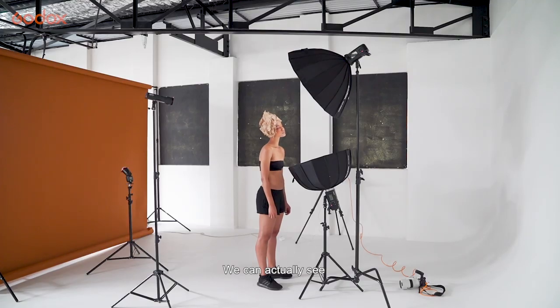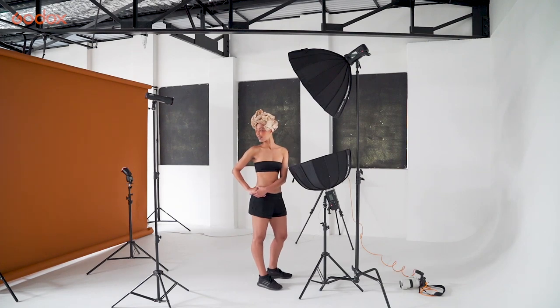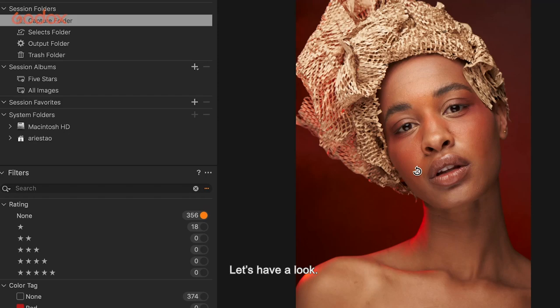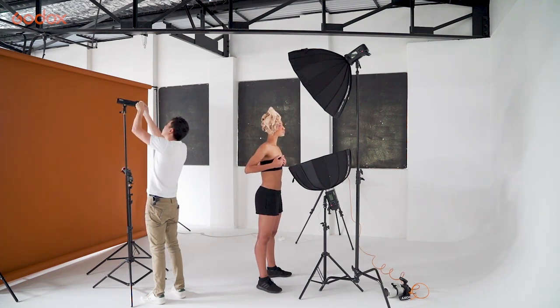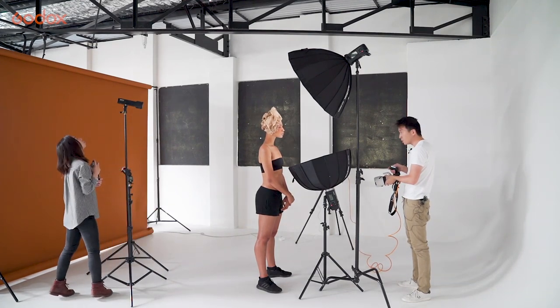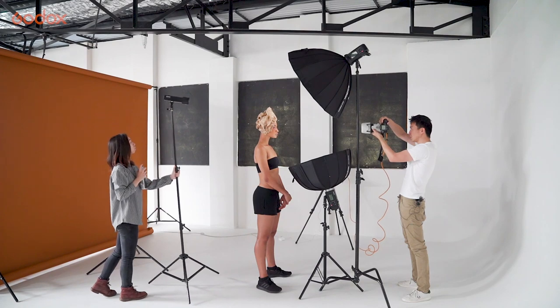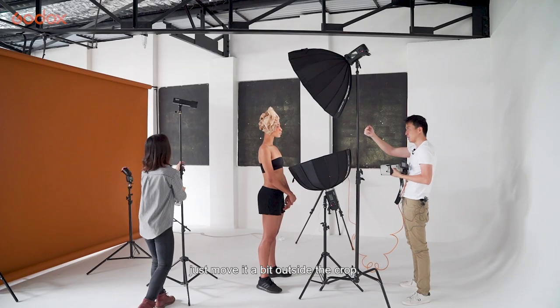What else can we do? Because it's backlit, let's see if some smoke actually works in this scenario. It's very subtle, so I'll actually add in another red gel. Can you check the AD200 Pro's power? It's at 104. Can you move that a tad closer to her? I like the light bleeding — it works for me. But if you guys don't like it, just move it a tad bit outside of the crop, and that will do the job.